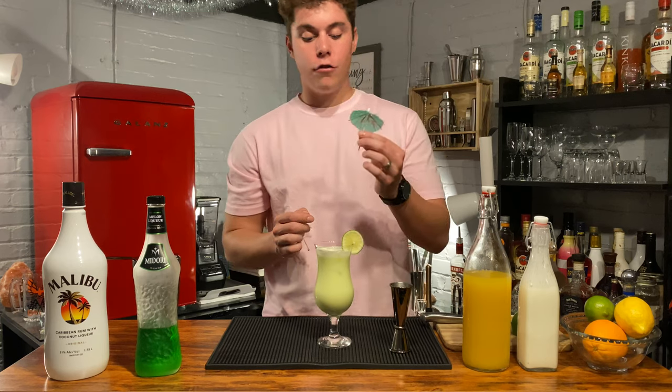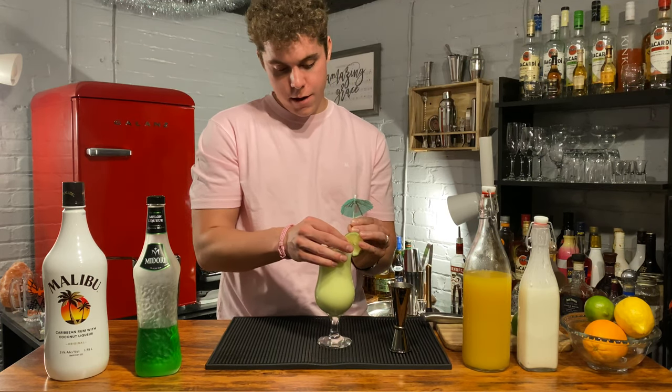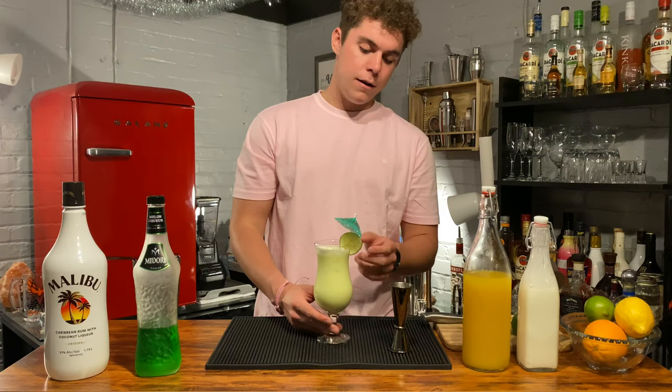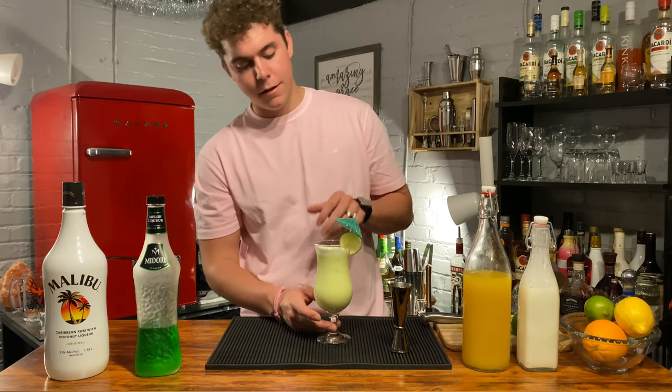One of the most important parts of this drink is the cocktail umbrella. Not just any cocktail umbrella — a green cocktail umbrella. Go ahead and poke that into your lime. I kind of busted the umbrella — that's all right.